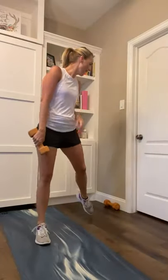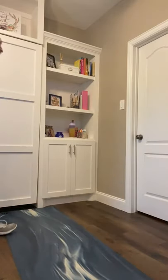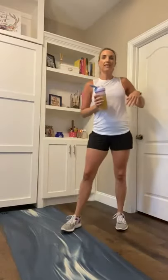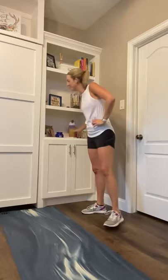Drop that dumbbell. Move it completely out of your way — we do not need it again. Give yourself a breather. Here's what's next: we have strength and stability — lower body strength, core stability.